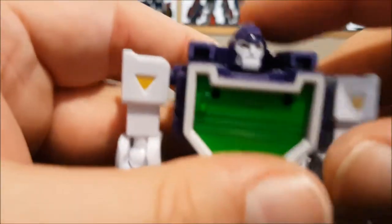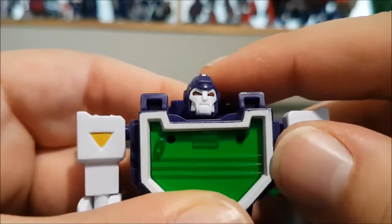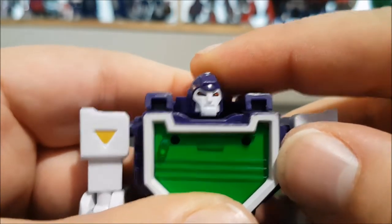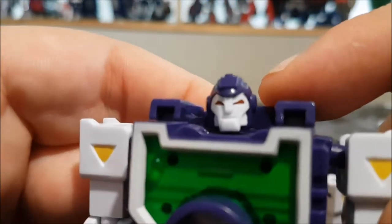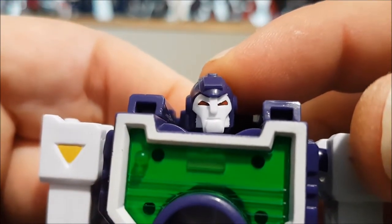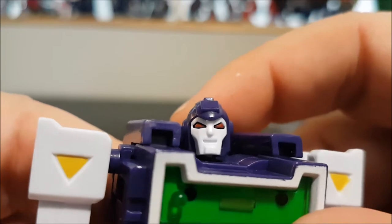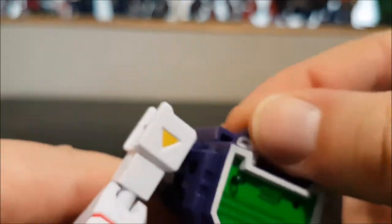I've already placed all three different faces on my figures. Hat number one is the straight/default face with angry eyes — looks cool. The second is a smaller, more squinted look with a tiny mouth, more angry. The final one is big eyes and an open mouth. It's cool that we have choices. I've placed a different face on each character.